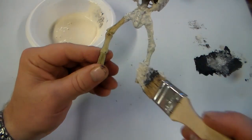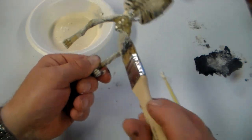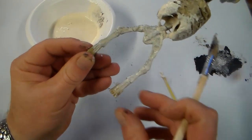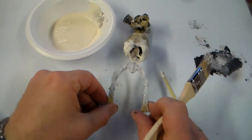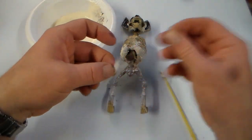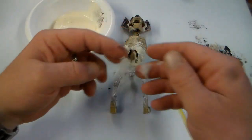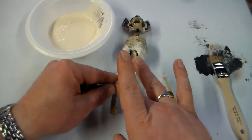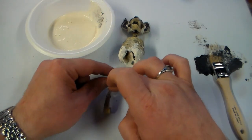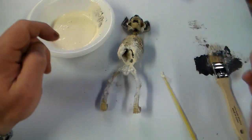I'm just going to go ahead and kind of stipple the legs a little bit just so they at least have a little bit of texture on them. I'll even flick a couple pieces of cotton here and there just to add to the texture, if I can get it onto the bat and off of me.